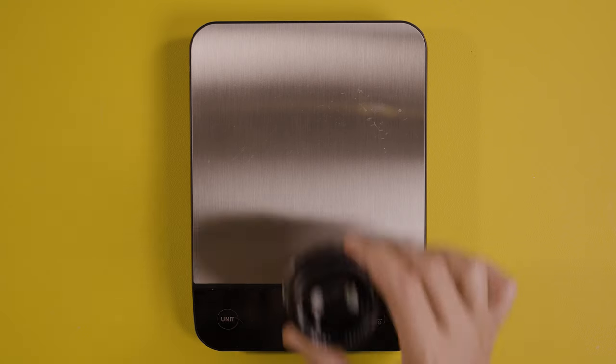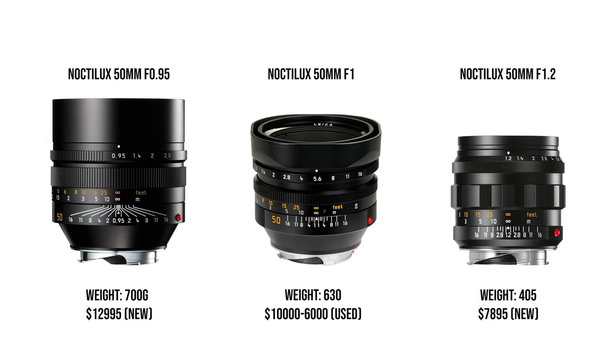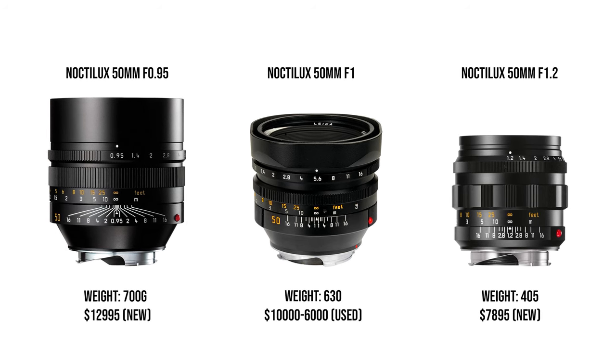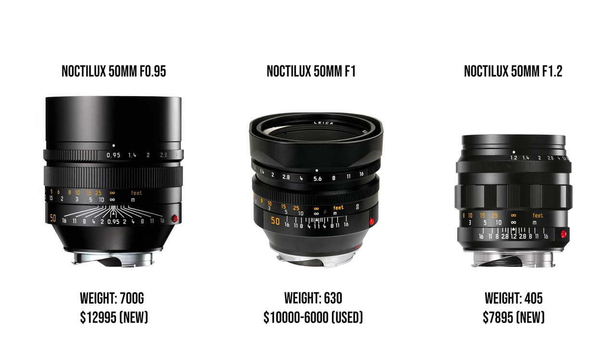It weighs around 405 grams, and these days I don't like to carry heavy lenses. One of the reasons I gravitate towards the M system is because lenses can be fast and also small in size. The f1 and f0.95 versions are more expensive, larger, and heavier — pretty much everything I'm trying to avoid.